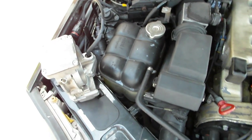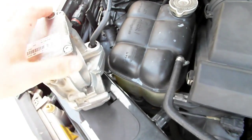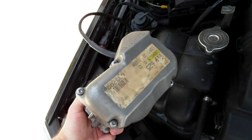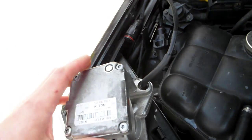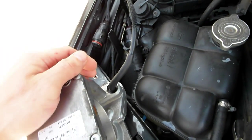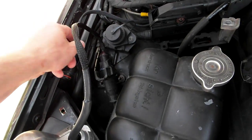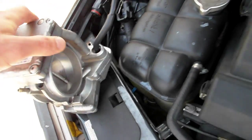Hello, Victor here from restoringmercedes.com. This video is for Neil in Australia. So I got this unit here — this is your unit right here, as you can see. I fixed the loom; the wires were actually terrible, really bad. So as you can see, it's connected to my car right now — this is my throttle body. Same way done, so it's a V12. I'm going to show you the operation.